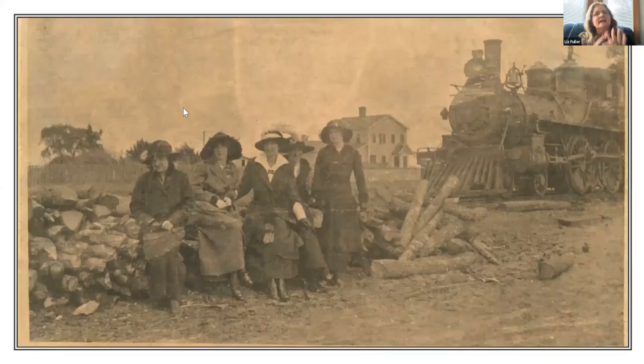I wanted to set the stage and let you see what Southport was like during that time — how isolated and rural it was — so you could imagine the shock that the changes from World War One brought. Those simple, peaceful times were about to change. Far off in Europe a war was raging, and on April 2nd, 1917, President Wilson asked Congress to declare war on Germany, to make the world safe for democracy and to fight a war to end all wars. 'Southport, lock up your daughters — the army is coming to town.'